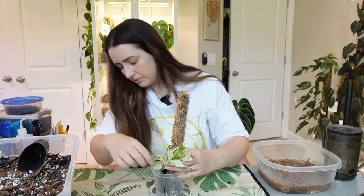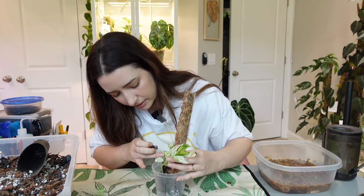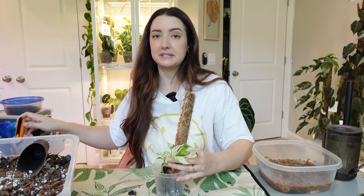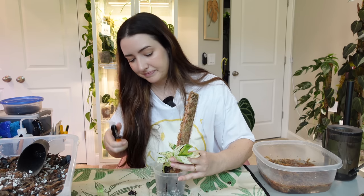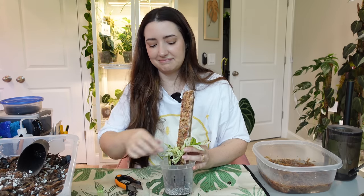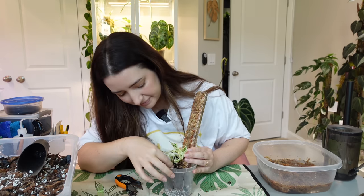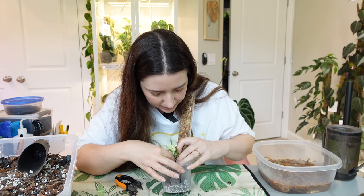I'm going to lower it one more clip down because you want to make sure the roots get buried under the soil. I'm going to turn it a little bit and try to get another node facing the moss. You know what — I'm going to clip off this original leaf, it's getting in the way. It's time to say goodbye. We're just going to go ahead and cut it off.